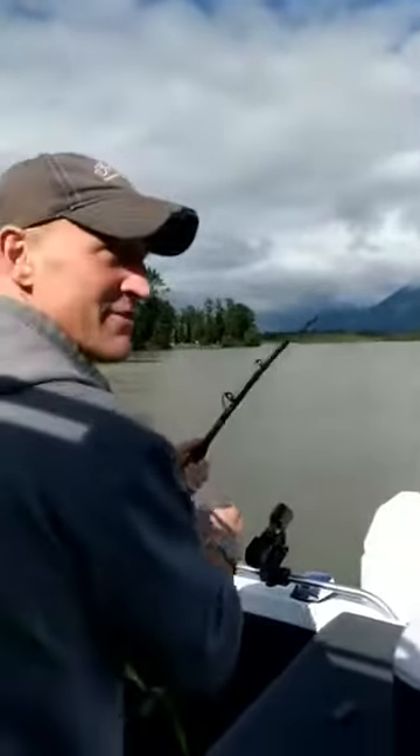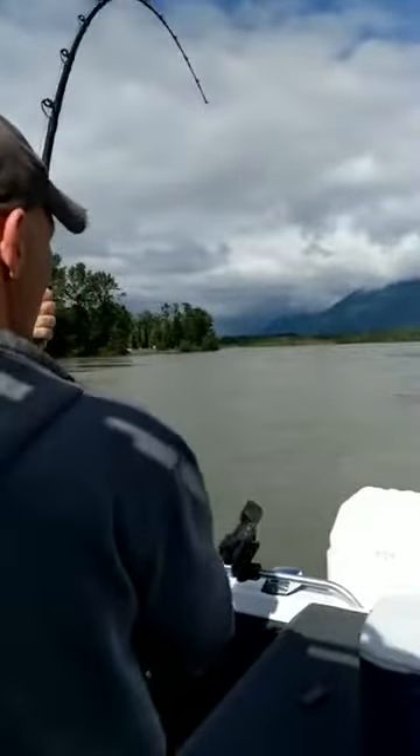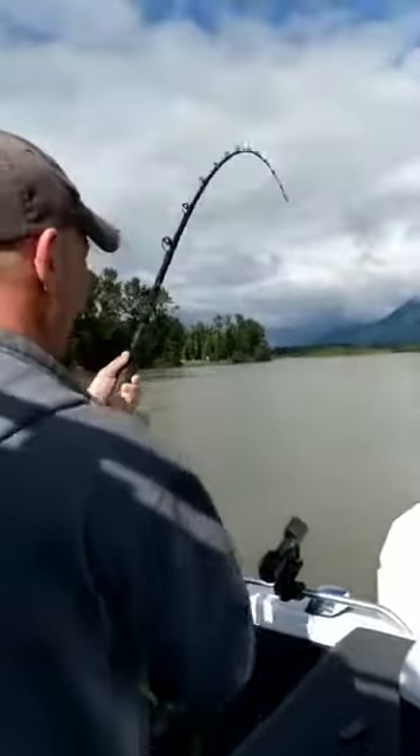The thing about catch and release - yeah, I hope you can do that with hunting. You can, yeah, especially if you see a bigger one there.